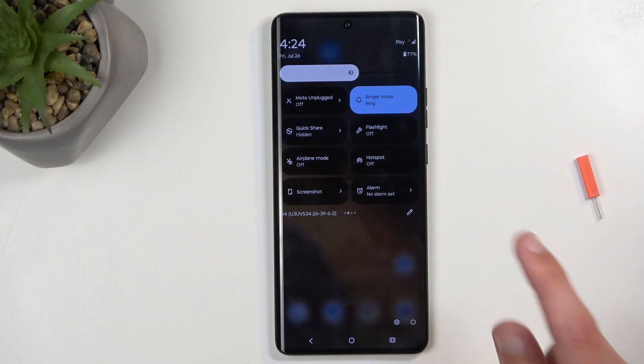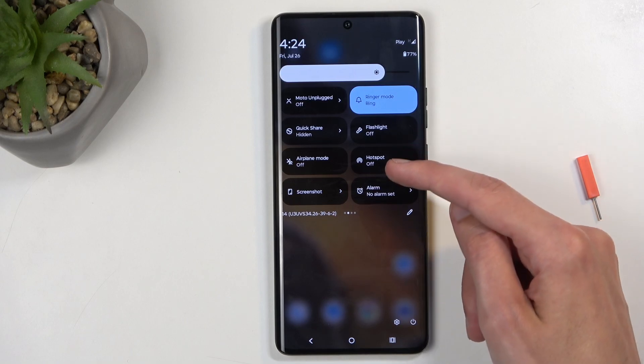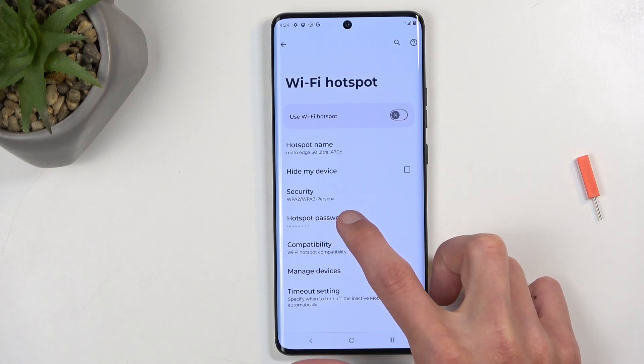For me, the toggle is located on the second page. Now once you see this toggle, first time around you want to hold it. This will take you to the settings, and in here you can customize how the mode will function.